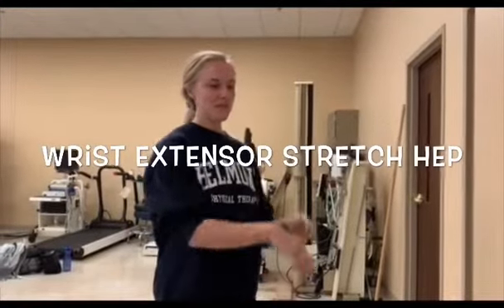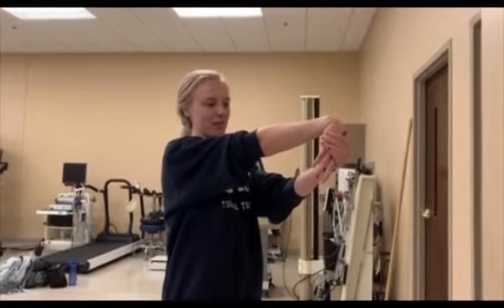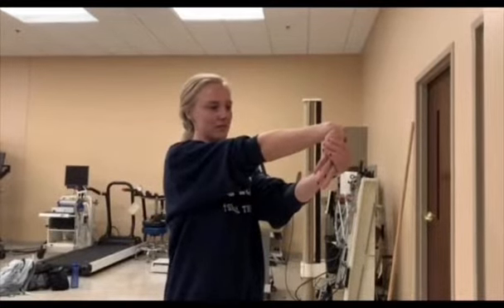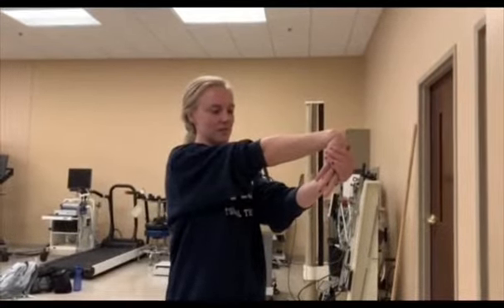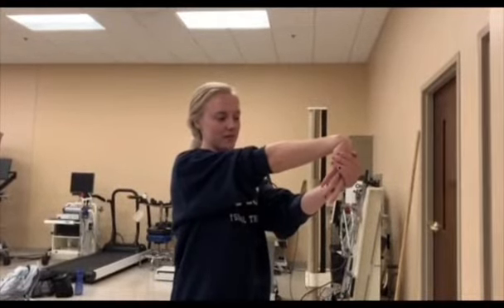For the wrist extensor stretch at home, use your unaffected hand to bend the affected wrist down as shown. Keep the elbow straight on the affected side the entire time. This will be held for 15 seconds and done three times.